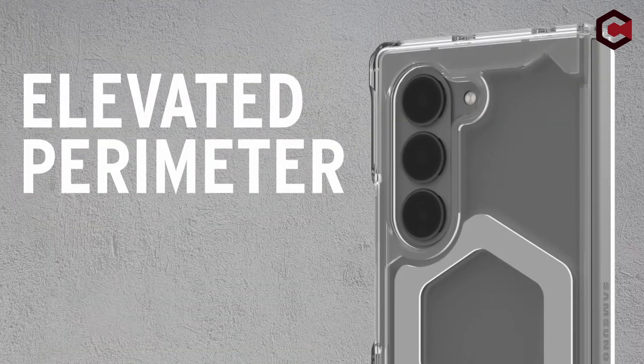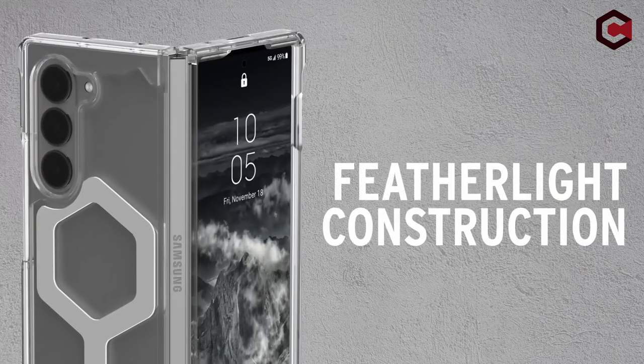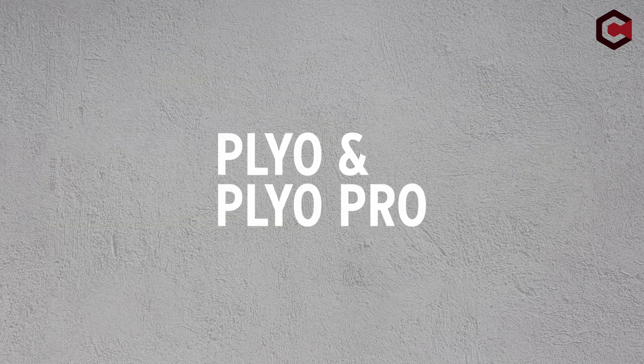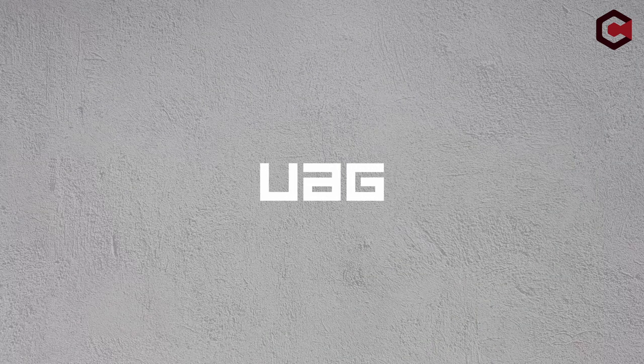Overall, the UAG case combines durability, functionality, and sleek design tailored for the Samsung Galaxy Z Flip 6, making it a reliable choice for users seeking comprehensive protection without sacrificing style.